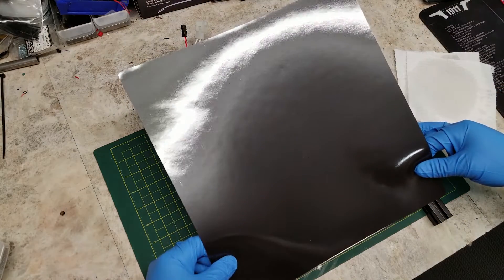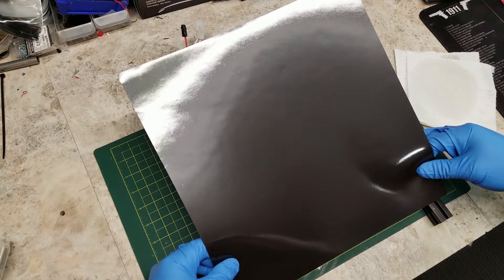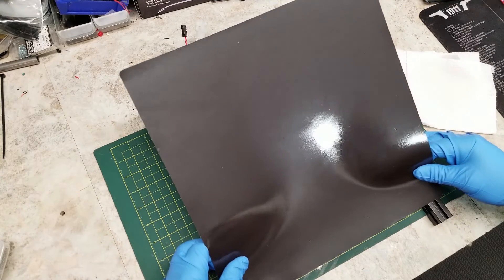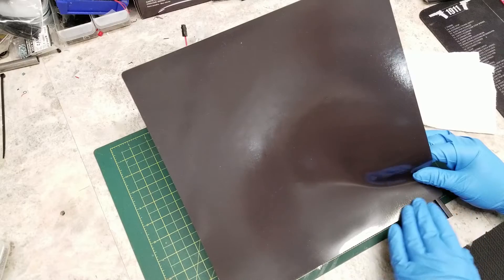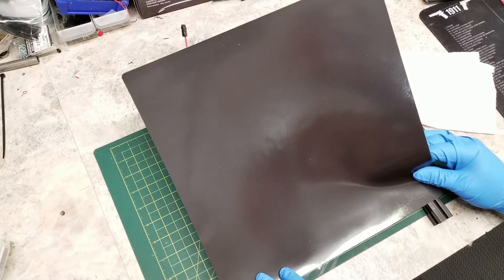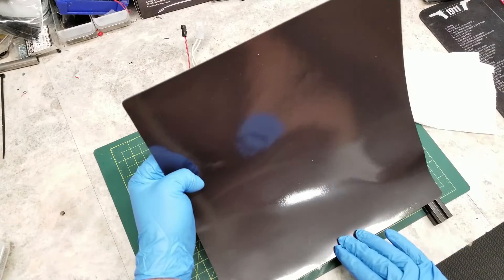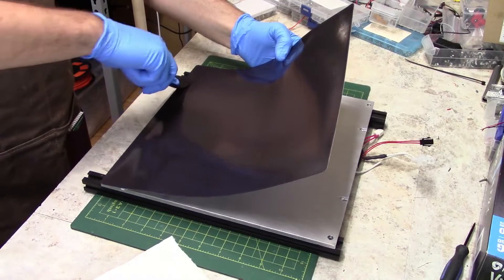Now when installing the magnet, what I do is remove a strip of film at the bottom so I have a starting point, and then once lined up, starting from the middle I gently push it down. Then I use a plastic putty knife to gently push the magnet down, always working from the point that has been pushed down outwards.